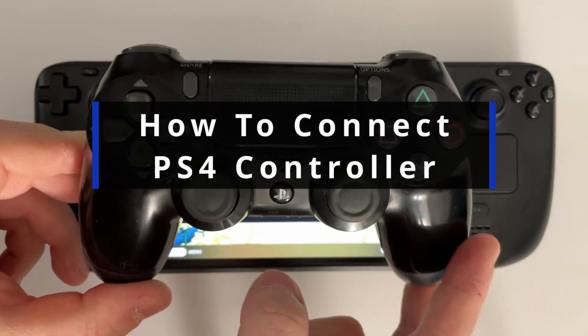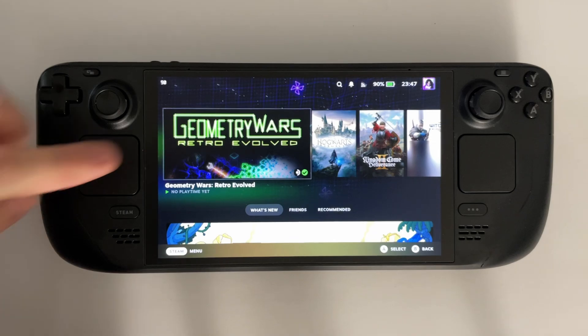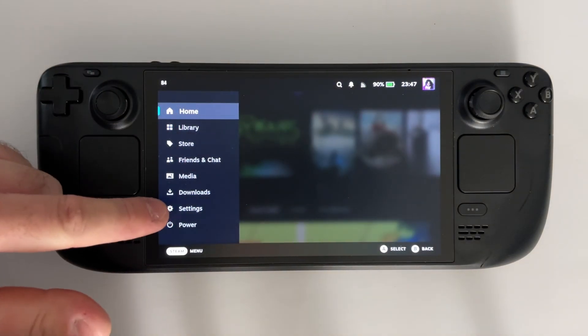In this guide, I'll show you how to connect a PS4 controller to your Steam Deck. So from the home menu, press the Steam button on the left side, and we're gonna scroll down and select Settings.